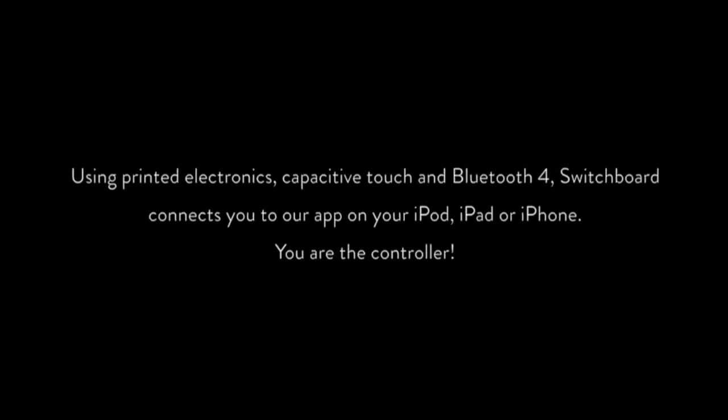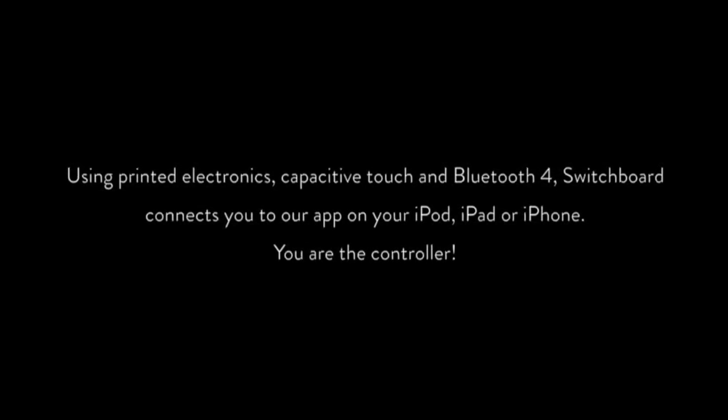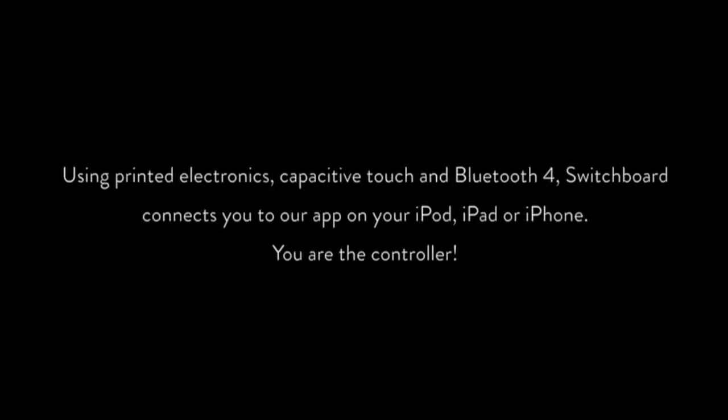Using printed electronics, capacitive touch and Bluetooth 4, Switchboard connects you to our app on your iPod, iPad or iPhone. You are the controller.